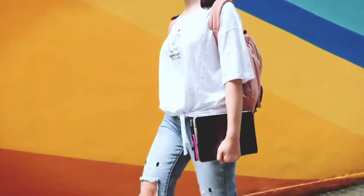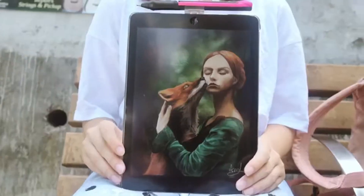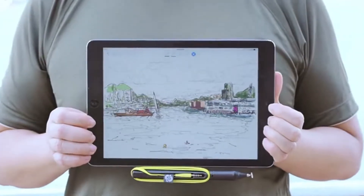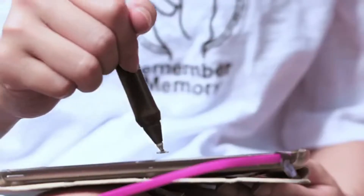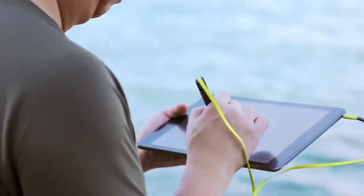Creating content has never been easier on the iPad. We can draw, write, and share our art with the world. The pen is one of the first tools we learned to use as a child, so creating with a pen is second nature to us.